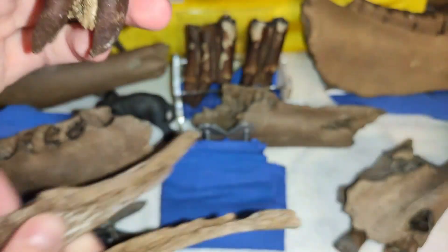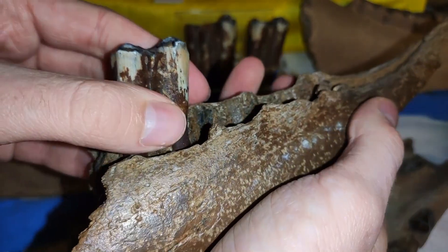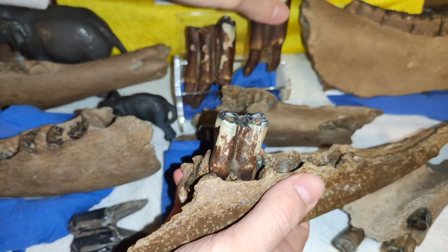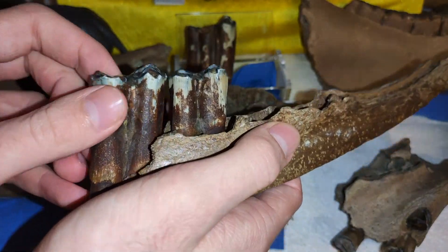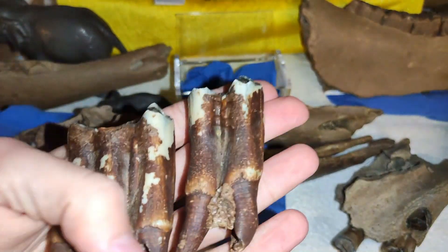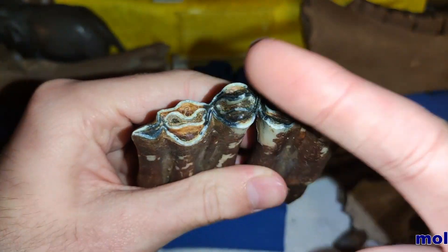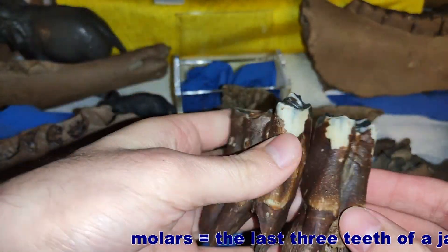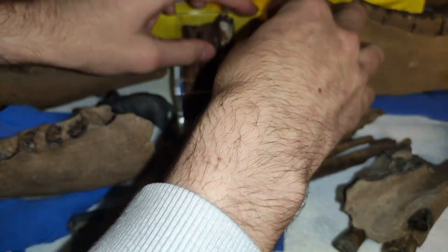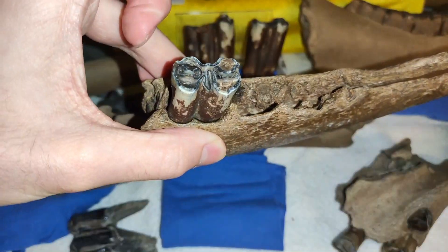You can see the tooth here really nicely with the entire root. I can put it in the jaw perfectly, and I can close the jaw. I couldn't find the rest of that jaw, but I could find the two other teeth of the jaw — you can see they have the same color, so they belong together. I also found these teeth here, and I can tell you these are the molars, the last teeth of the jaw of this bison. Really nicely preserved, though I couldn't find the rest of the jaw where these teeth were originally sitting.